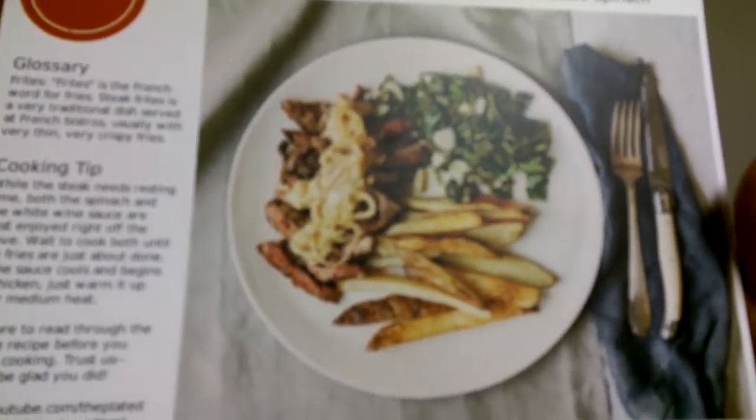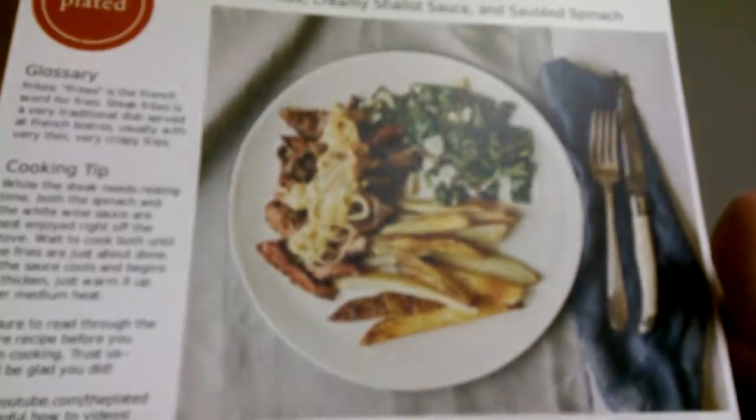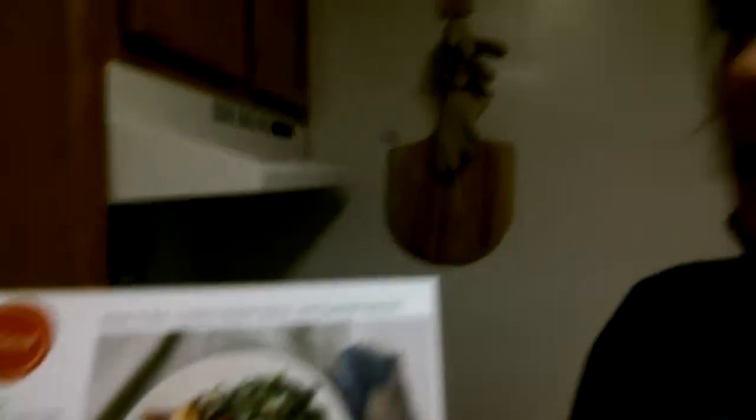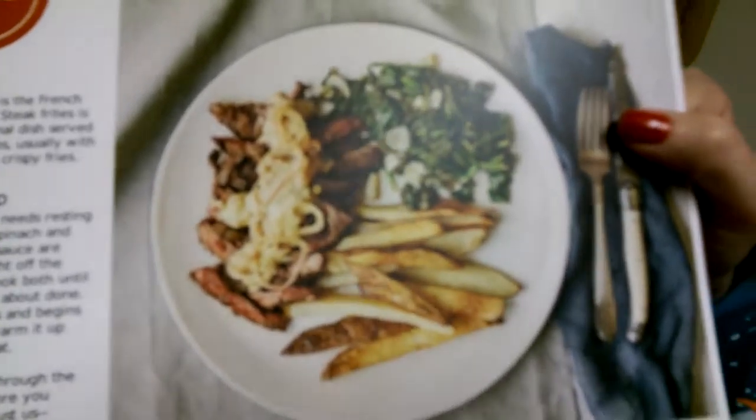Number one is the steak frites with creamy shallot sauce and sautéed spinach. This is one of Plated's new starred meals, which we hadn't seen before, and that uses premium cuts of meat and market priced fish or other seafood. That looked really tasty and showed up after I had already started looking at their website.